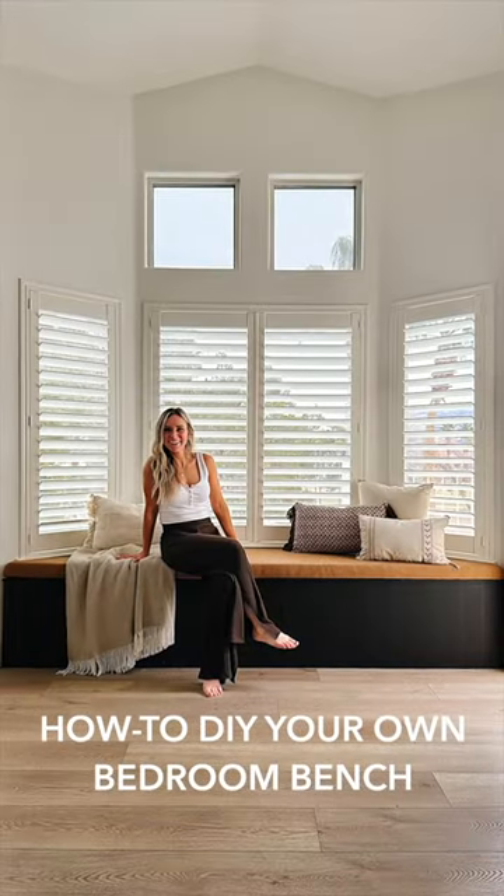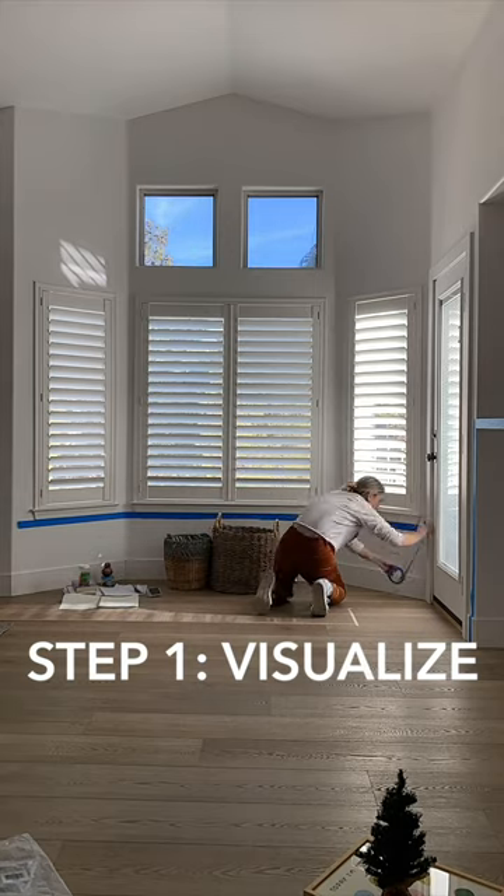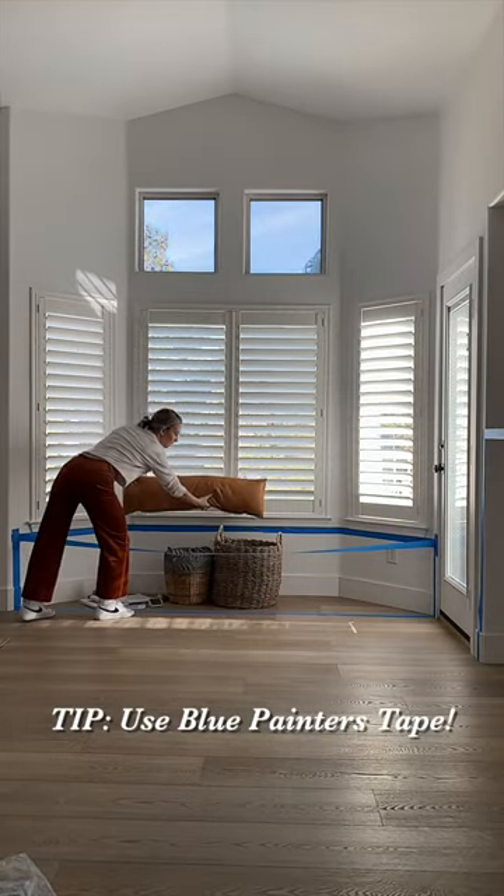Want to see how to turn a corner into a very cozy bench in your favorite place to sit? First step is to visualize. My pro tip: use blue painter's tape — when in doubt, tape it out.